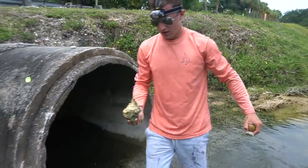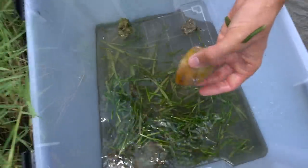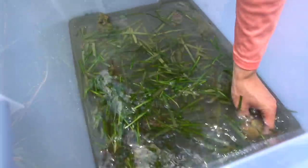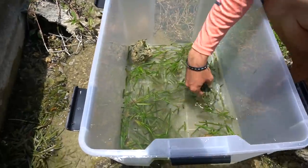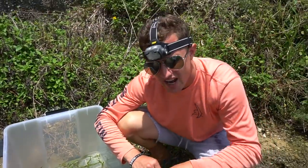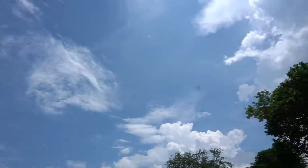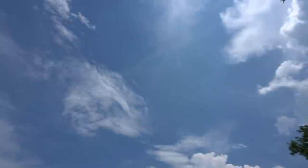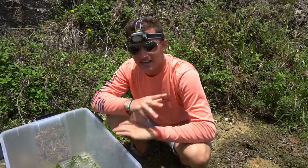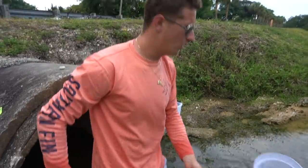Let's put these rocks in here — we got some nice rocks and a snail shell or something cool like that. Comment below what shell that is, I have no idea. We have this ecosystem with nice grass, nice rocks, and whatever we catch today I'm gonna take home. All right guys, before we hop inside this tunnel, let's get a scoop of this grass and see what cool stuff we can catch.